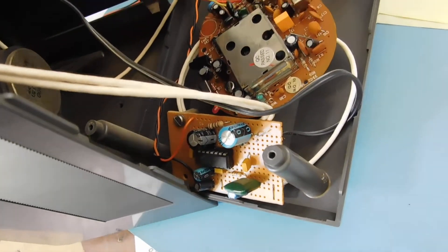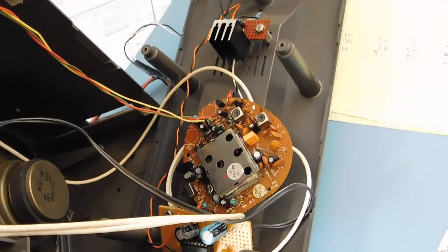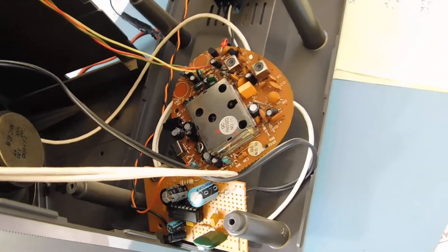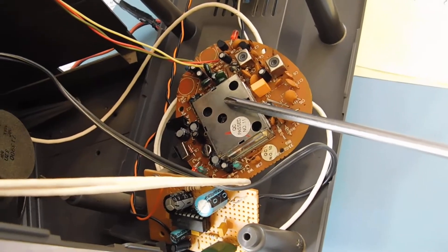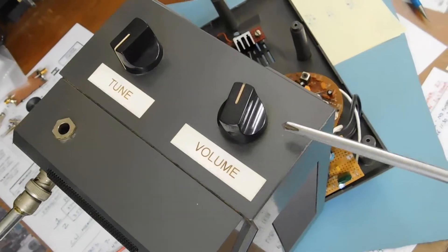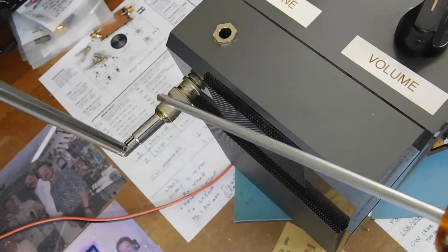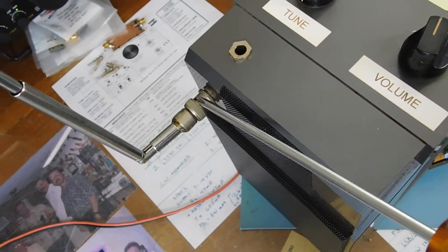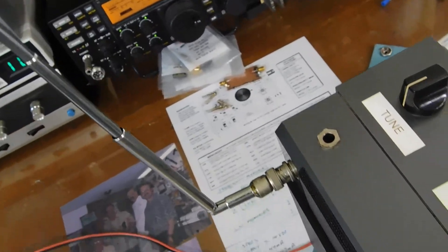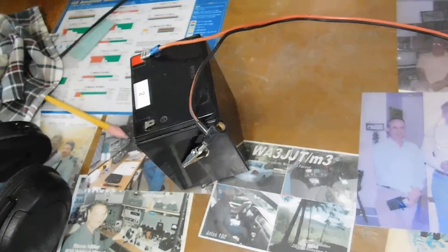The LM380 has got more power than a 386 — about 2.5 watts or so. Pretty clean, runs off 12 volts. I removed the tuning and the volume controls and mounted them up front here. So that's the volume, that's the tune. Ran the antenna up to a little BNC jack and plugged a little telescoping antenna into it. The whole thing runs off a 12 volt battery.